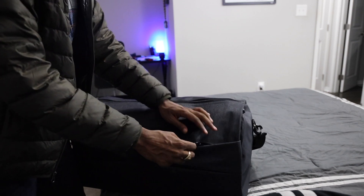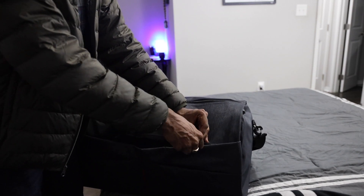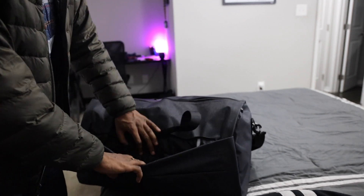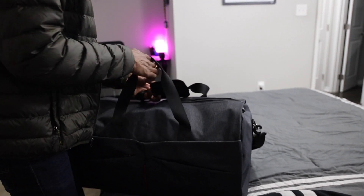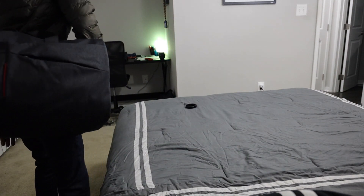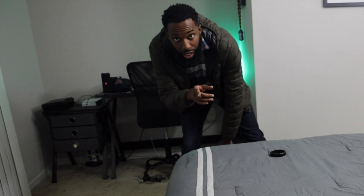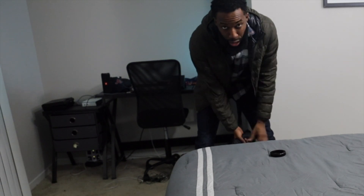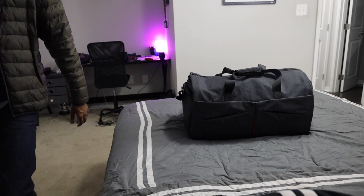I forgot the belt — I can extend it around the end like that, boom. We still have room for stuff; you can put your keys in here. And it ain't heavy, y'all — it just slid off because this jacket is kind of slippery, but that's the bag all packed up.